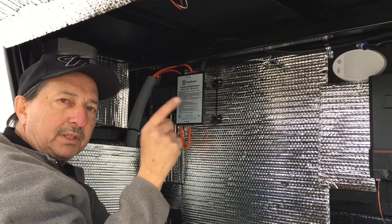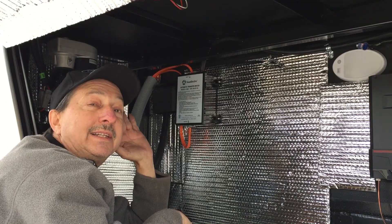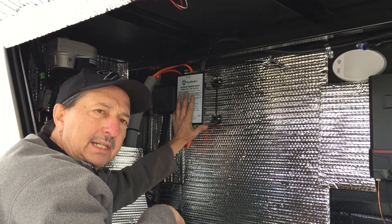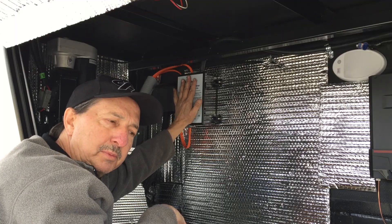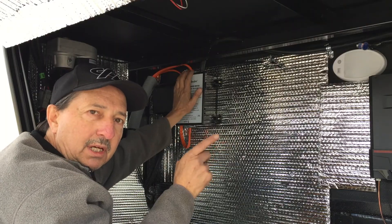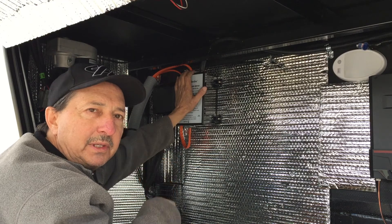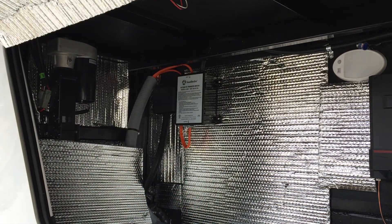When I unplugged the shore power, this has got solenoids in it and you can actually hear a little bit of a hum. That was one of the complaints I heard — some people were saying theirs were really loud, but this is pretty quiet. I won't be able to hear it from inside the coach. I'll unplug it now and we should hear a solenoid go clunk.